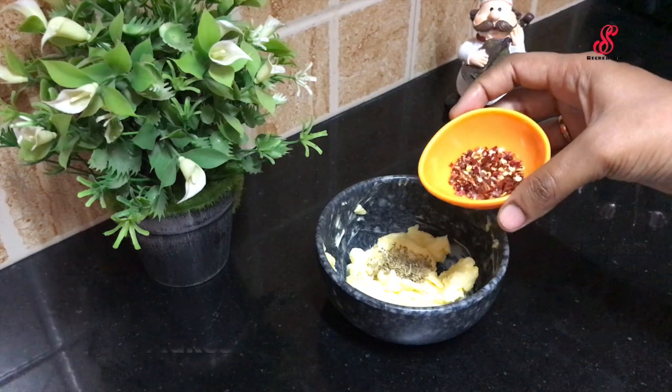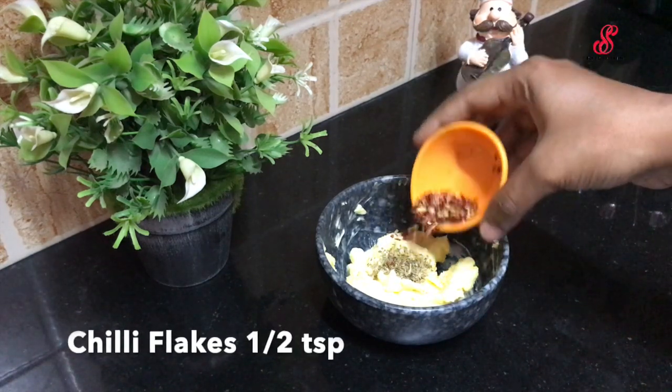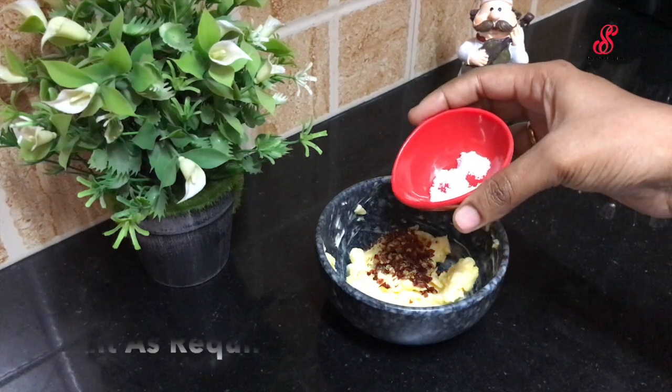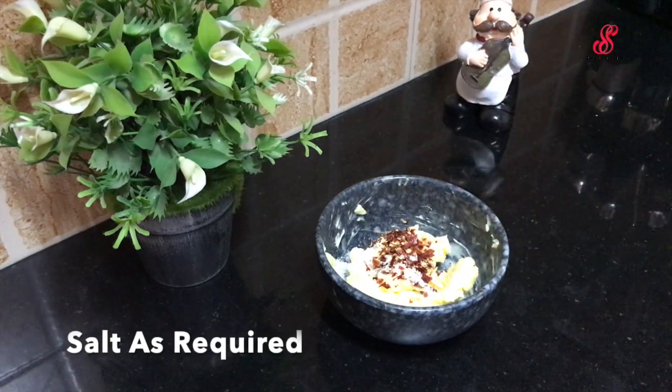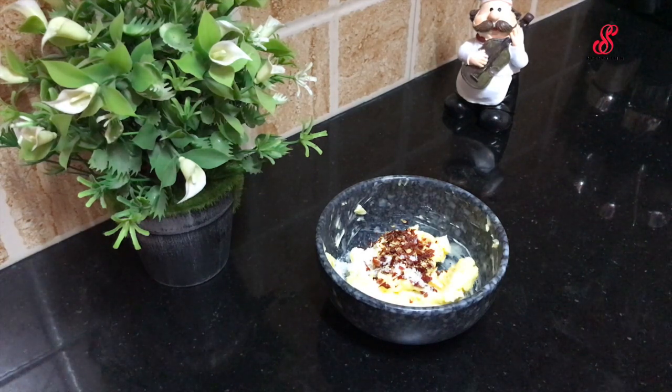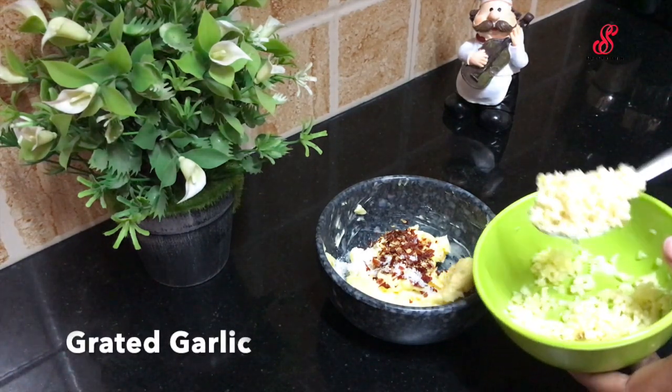Mix everything together in a jar. Add 1 tsp of chili flakes and mix fresh ingredients together.